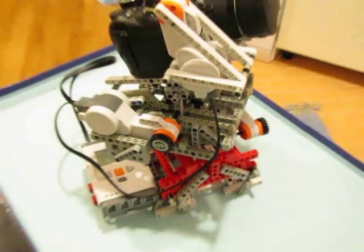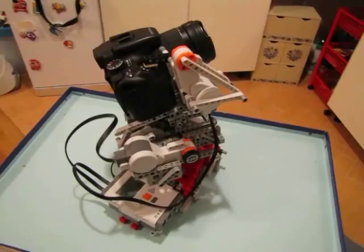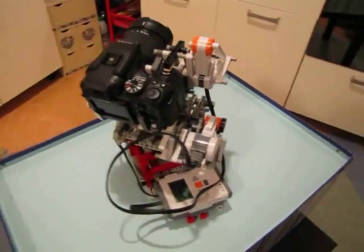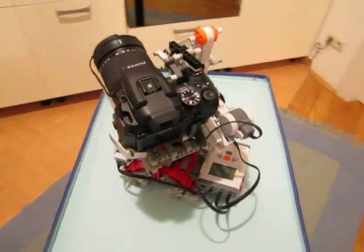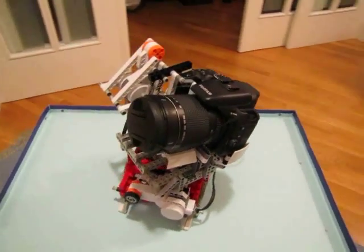Hello everyone. As promised, here is a design for the Composite Photography robot. It took some 10 hours to design, build and program, and consists of about 1100 bricks — a combination of NXT Mindstorms and standard LEGO Technic parts.